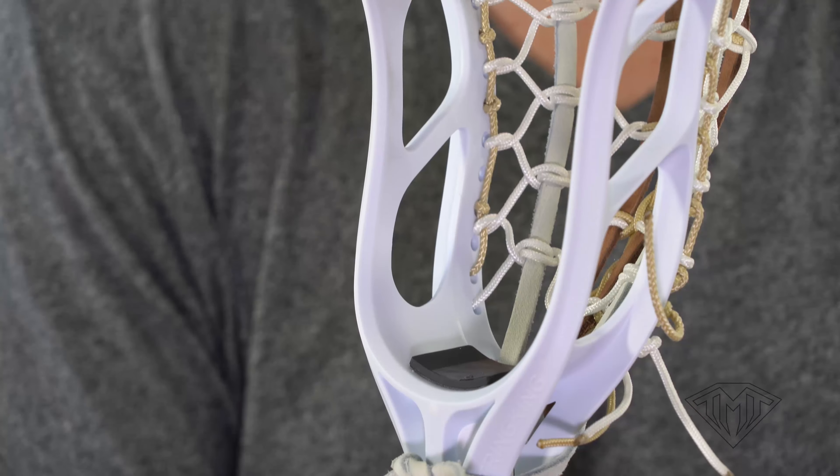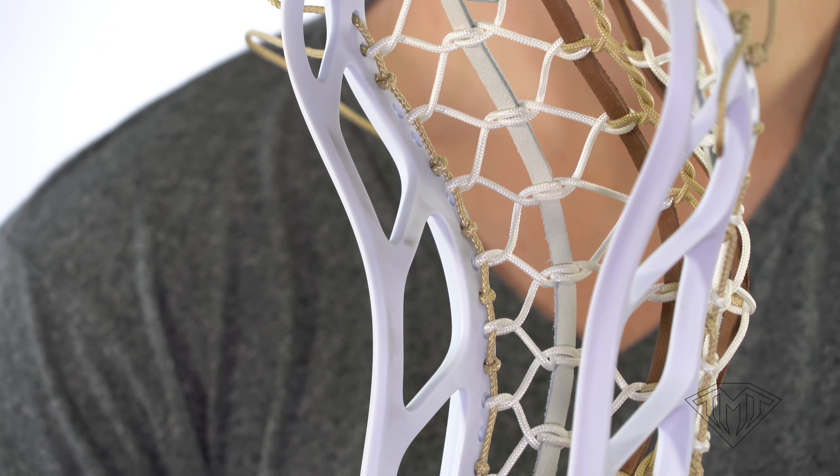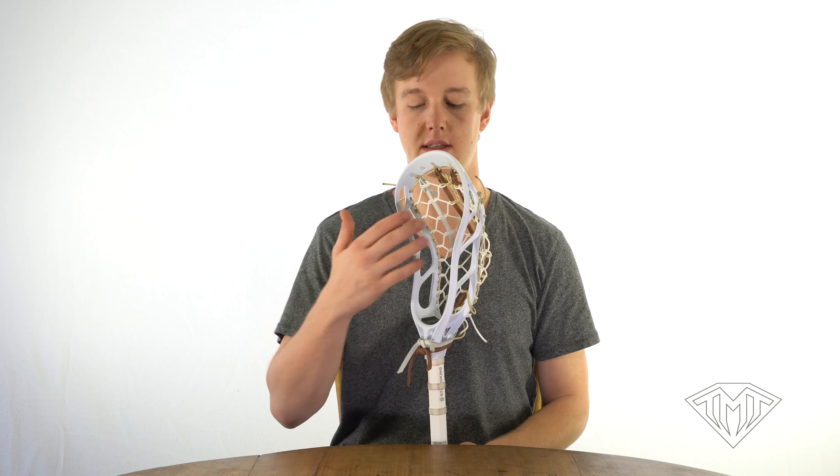By repeating this process in the same holes that you do your interlocks, you create what's known as the grain bag sidewall. This sidewall is really cool because by untying one of these knots you can pull the whole thing out and just have it come off. It also sits on the inside of the plastic, which gives your pocket a little bit more of a narrow feel. If you're feeling a little fancy, give this sidewall a try.